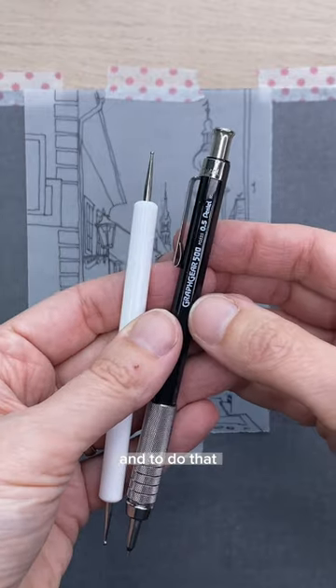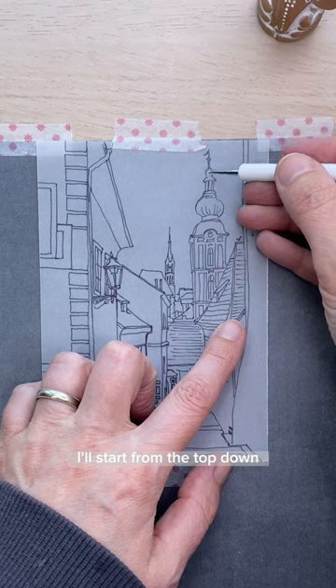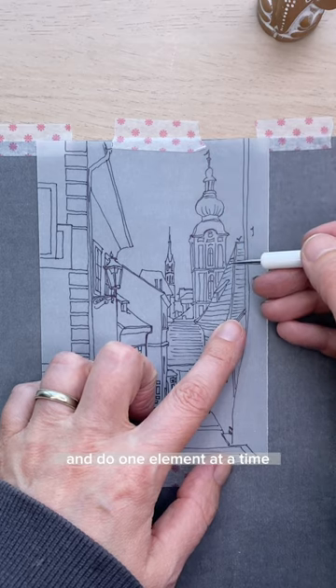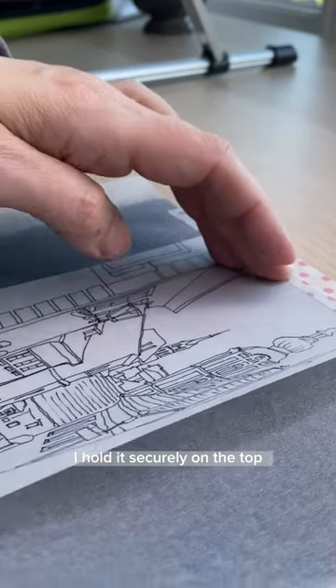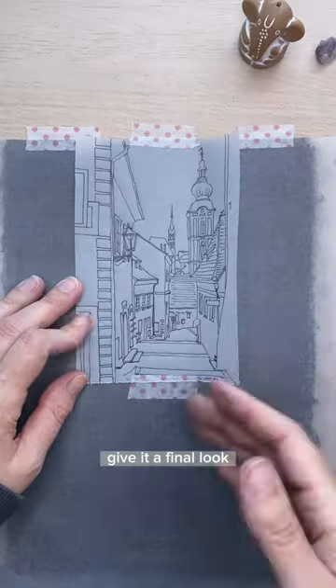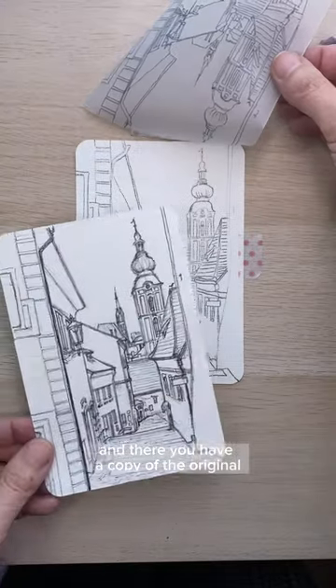Now I'll basically trace the lines, and to do that I'll use either a mechanical pencil or a stylus. I'll start from the top down and do one element at a time so that I don't lose track of where I am. If I want to double check it, I hold it securely on the top and I can peek underneath. Give it a final look to make sure you didn't leave anything out, and there you have a copy of the original.